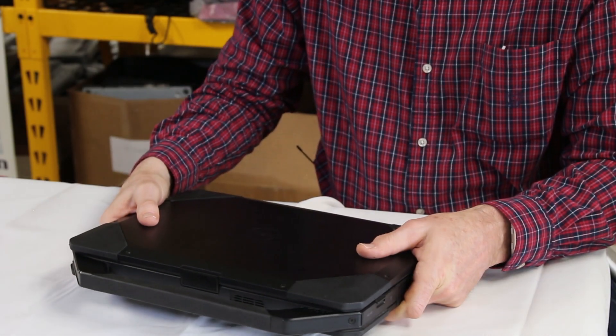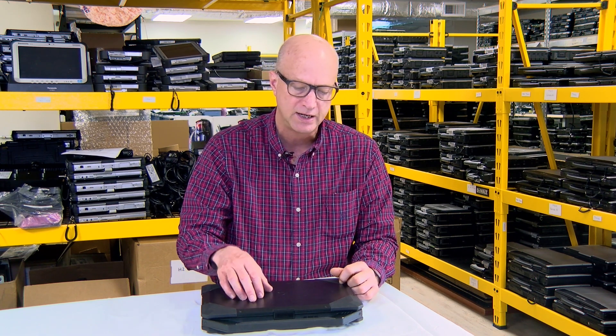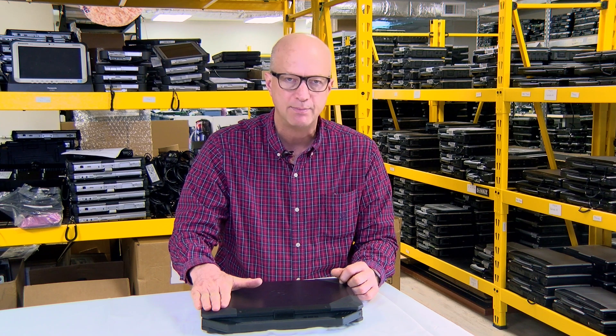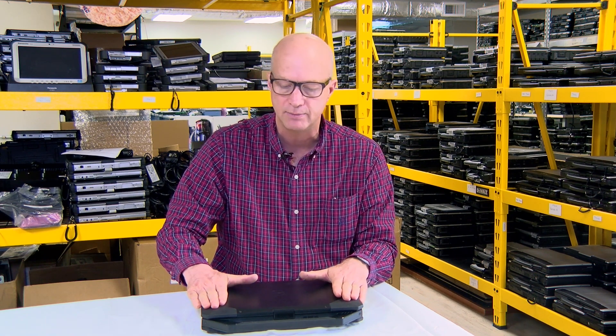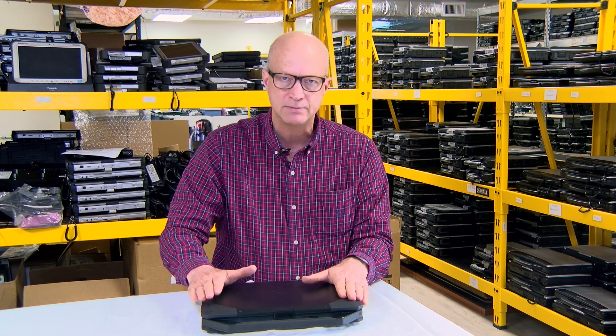Overall it's a nice unit. That's all I've got for you today — again this is Bob Johnson and we've been talking about the Dell Latitude 5404. Don't forget to hit the like button below this video, and if you want to be notified every time we post, click the bell next to the video. We post laptop episodes every Wednesday morning at 11 a.m. and repair videos every Tuesday at 11 a.m. I'm Bob Johnson from Bob Johnson Computer Stuff — have a great week.